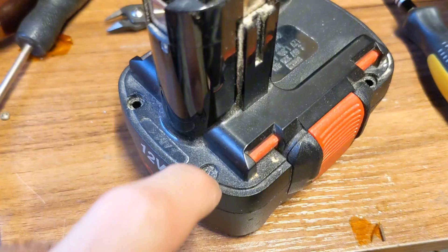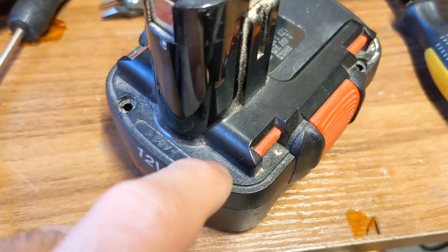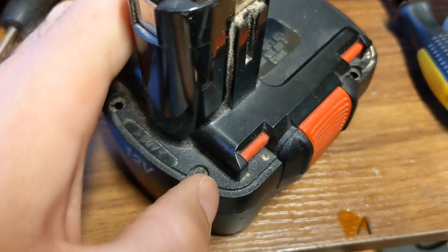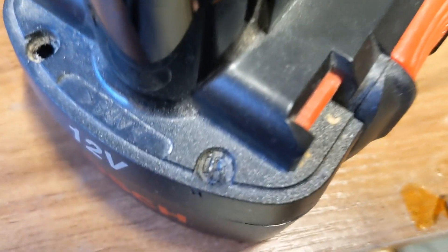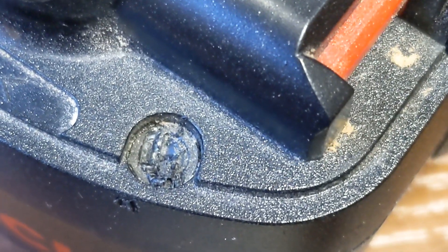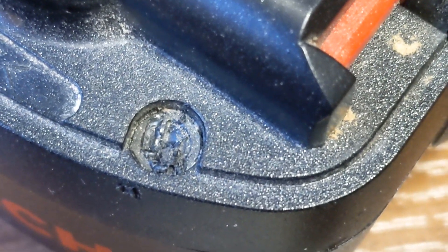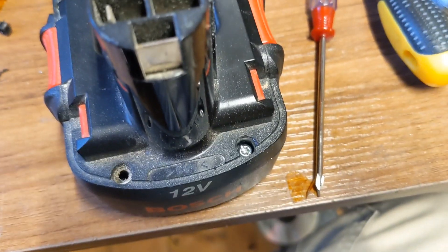I think this is actually a security seal to stop you from getting in it. I need to cut this bit of plastic away — it feels like there's a screw there. Looks like a bung or a piece of plastic. I drilled out the hole because I couldn't get the bung out, and there is a screw. Let's remove it.